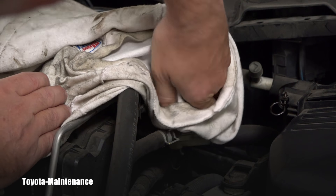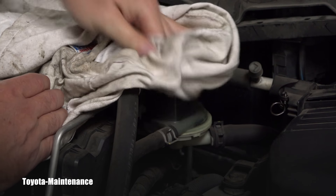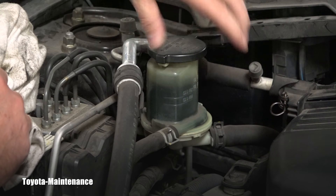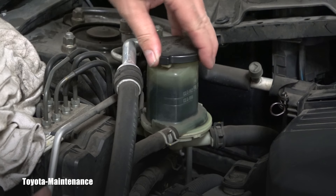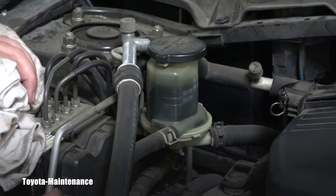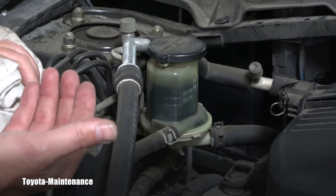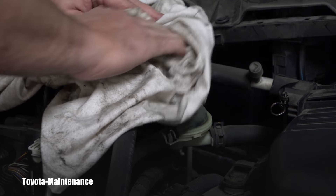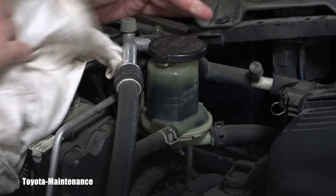I'm trying to clean this reservoir so you can see it. There is so much black deposit on the inside that when I even shake it, the black level is not moving — that's just black residue coating the inside of the reservoir. That already tells me this system wasn't properly maintained in the past.